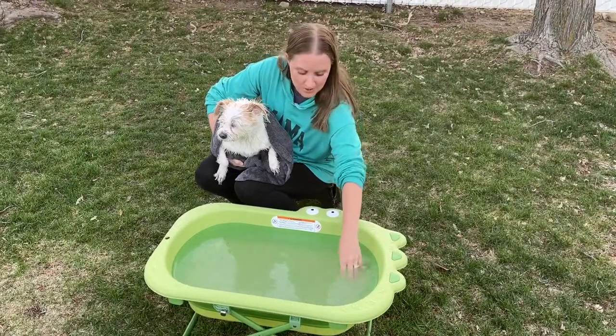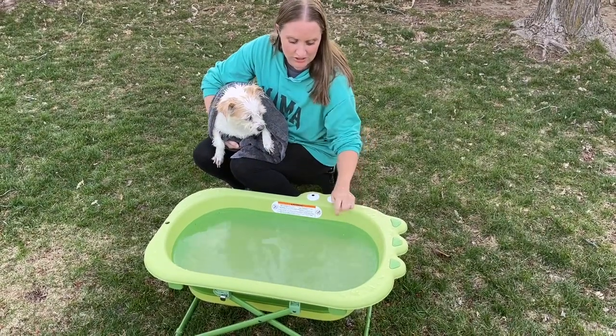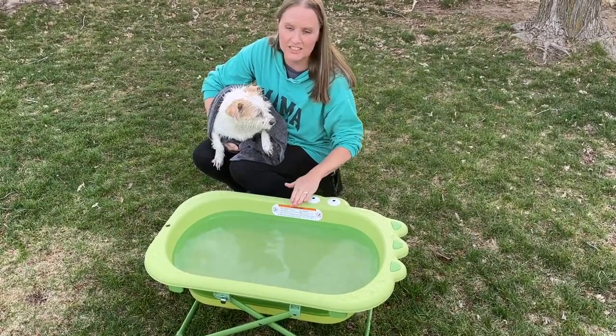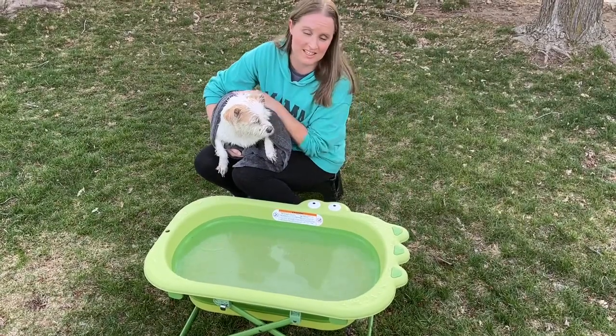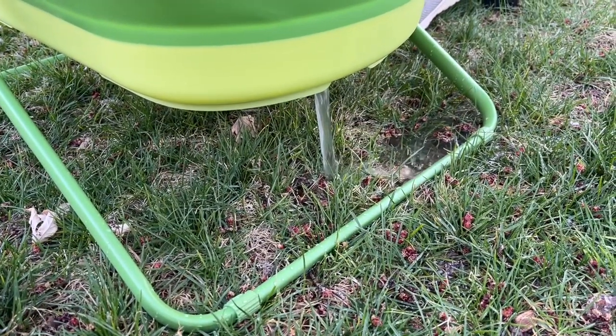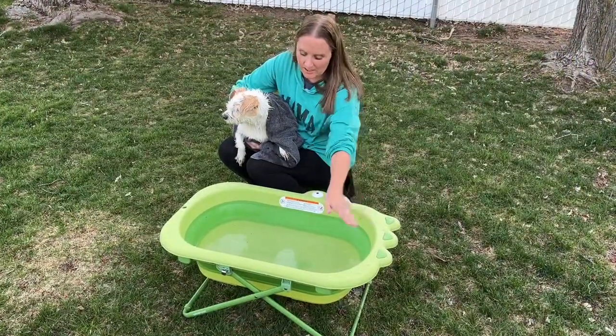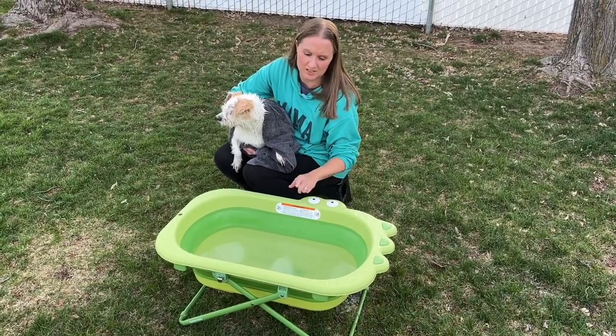I got my dog all washed up and it's really easy because I can just take this little drain hole. It'll drain straight down so I don't have to worry about carrying this or dumping it — it'll just drain on its own from the bottom. After it's done draining it'll be really easy just to wipe it out or rinse it out and get it clean.